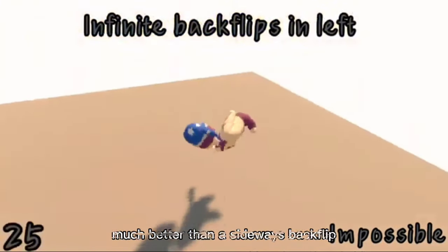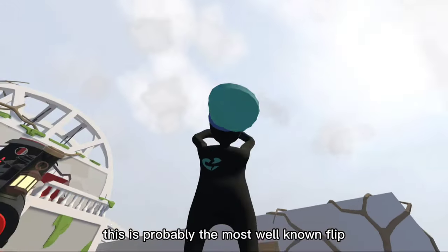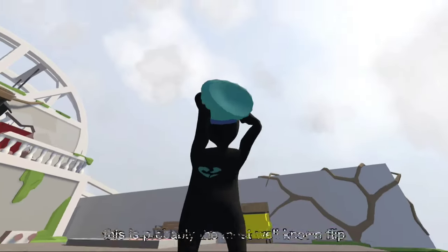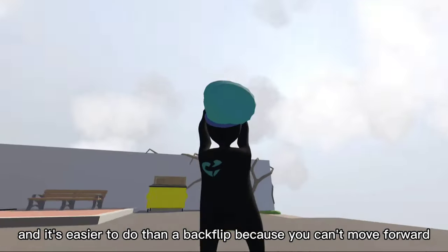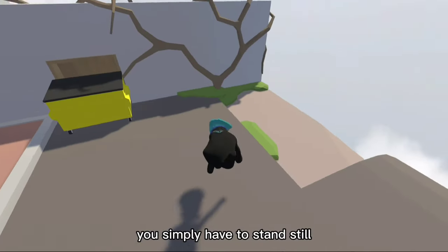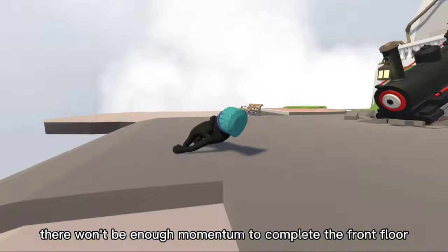Much better than a sideways backflip, right? Now let's move on to the frontflip. This is probably the most well-known flip and it's easier to do than a backflip, because you can't move forward — you simply have to stand still. If you move forward, there won't be enough momentum to complete the frontflip.